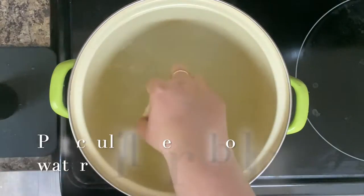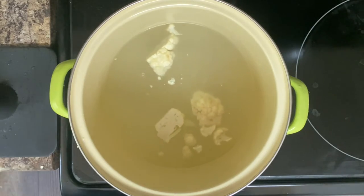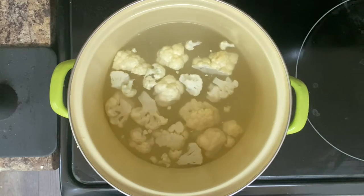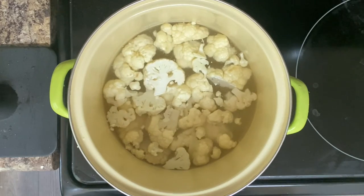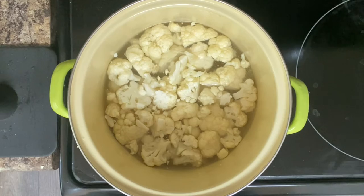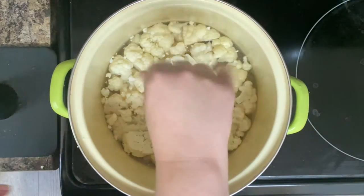All right, so then you're going to put all of that cauliflower into some boiling water. My water isn't quite boiling because it makes it easier to get on camera — there's less steam. But you'll transfer all of that to your pot of boiling water, then put the lid on it and let it boil for five to seven minutes.